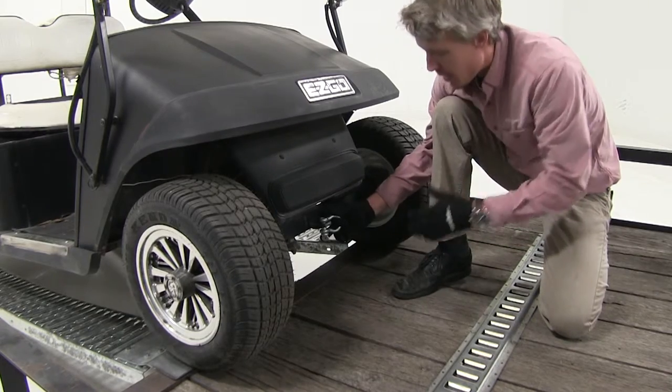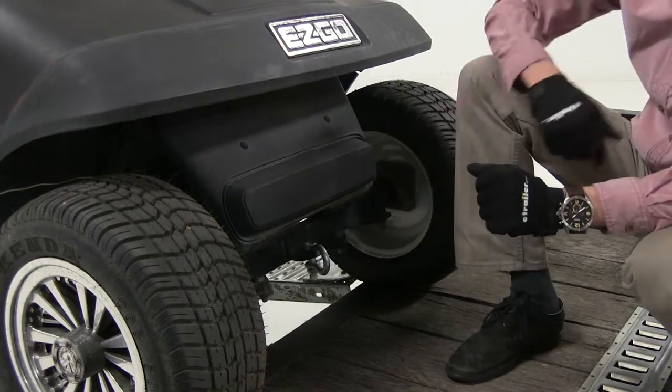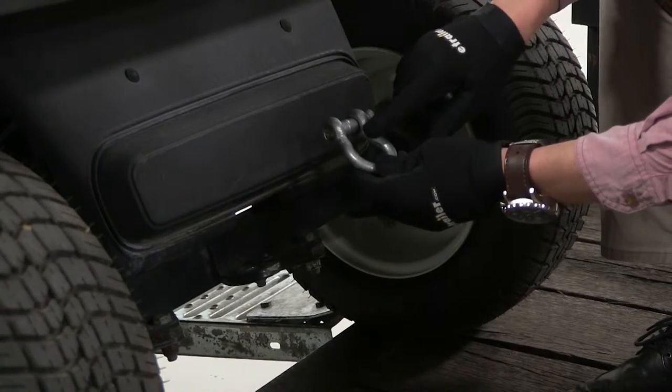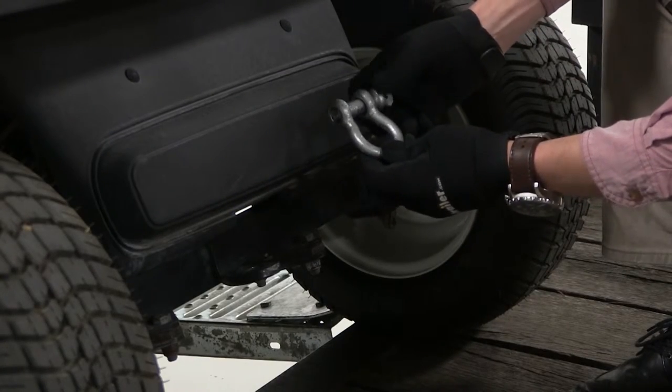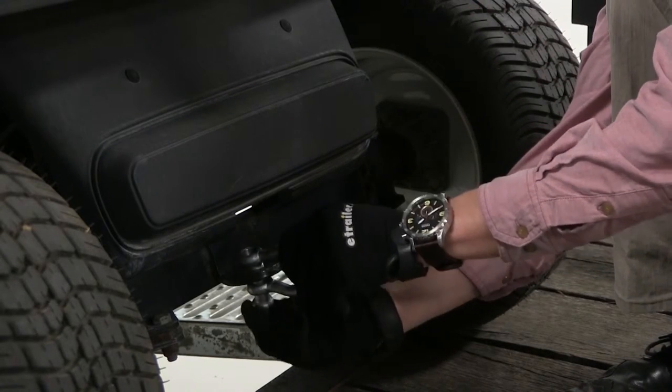We've got it connected to our golf cart here today to help us get it on the trailer. It's also great for recovery and tree straps. It's made out of a galvanized steel construction and features a removable screw pin so you can easily install and uninstall the shackle.